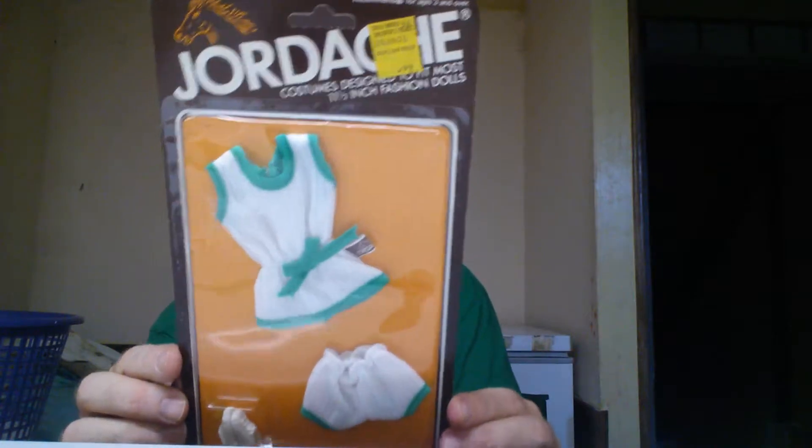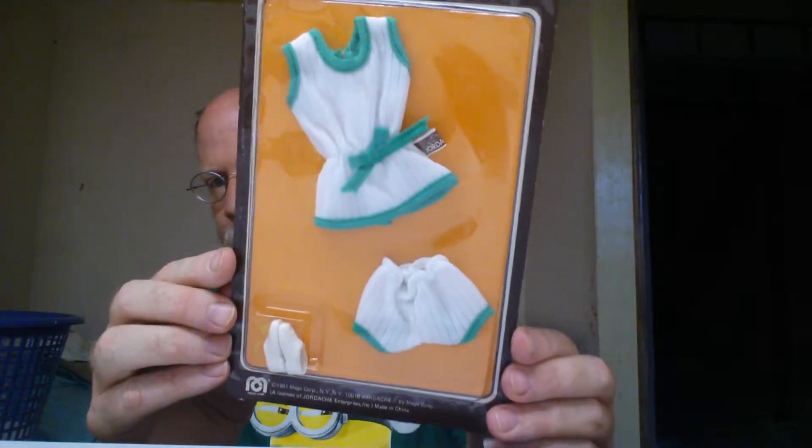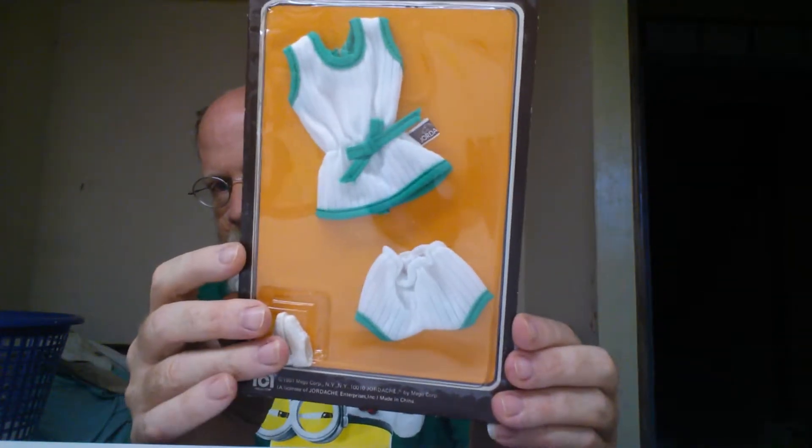Jordache. Now take a look — it's a tennis outfit. Man, it's a tennis racket — go figure that one out. But if you take a good look at it, right there at the top, it's green and white. And she's got little tennis shoes.